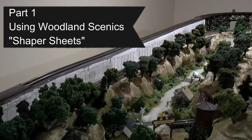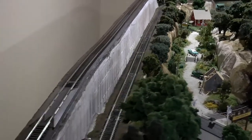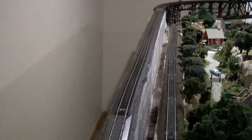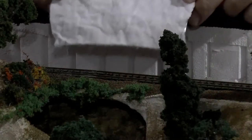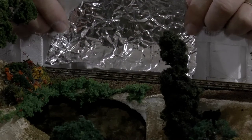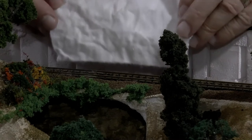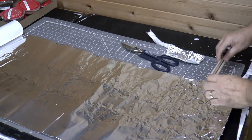So this is the project I've got. I have to create a sloped mountain scene that joins these two tracks. The lower one is set at about four inches and the upper one is set at about six inches. I think shaper sheets are going to be perfect because I'll be able to cut out the width of the sheets I need and install them, connecting these two lines on an upward grade. That's the plan.